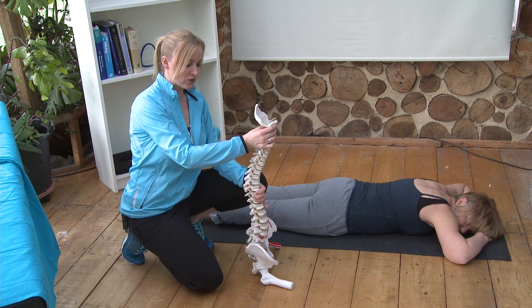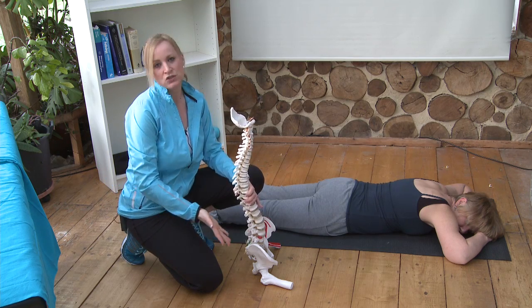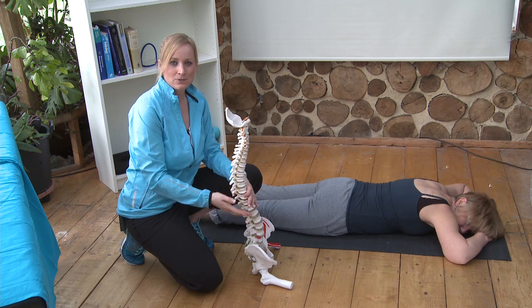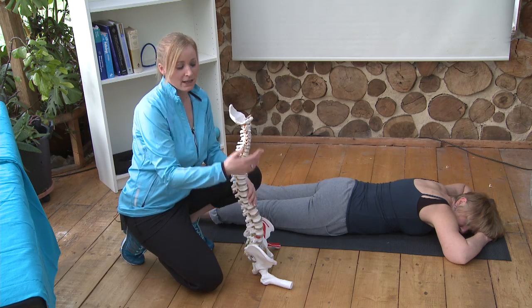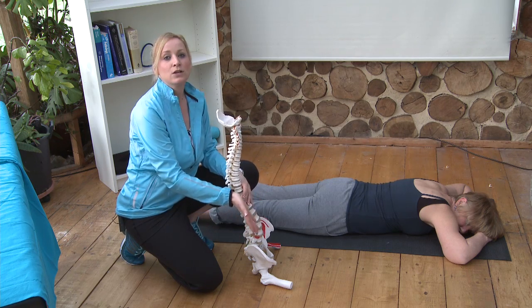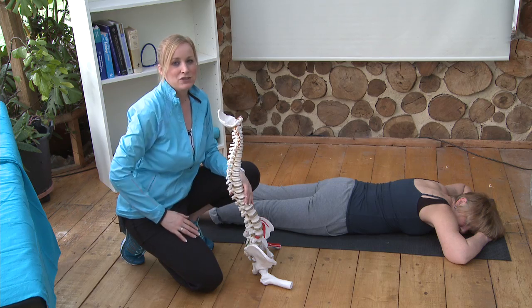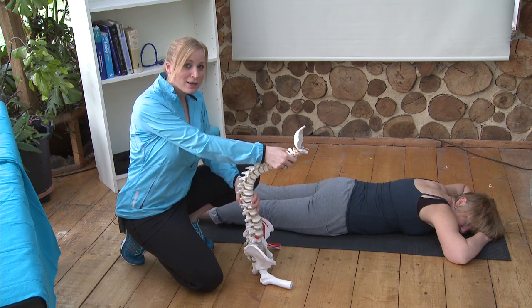So it is really important in that situation that you do extensions — you take your spine backwards and push that bulge back into position. If, however, your bulge is going forwards and you do back bends, your disc will bulge forwards and accentuate that. So in which case you need to do flexion.